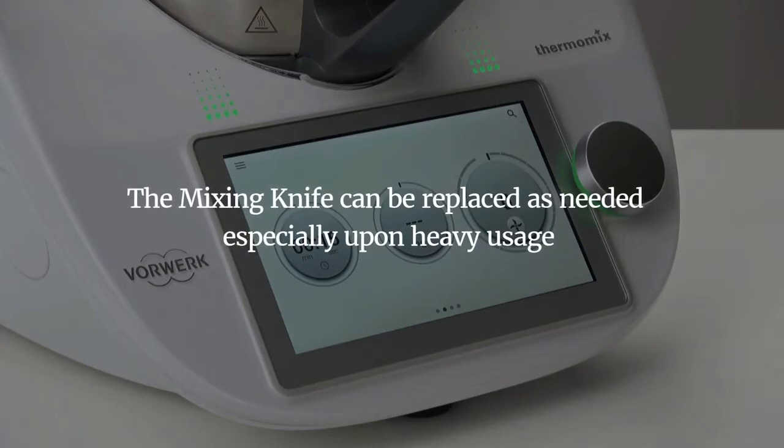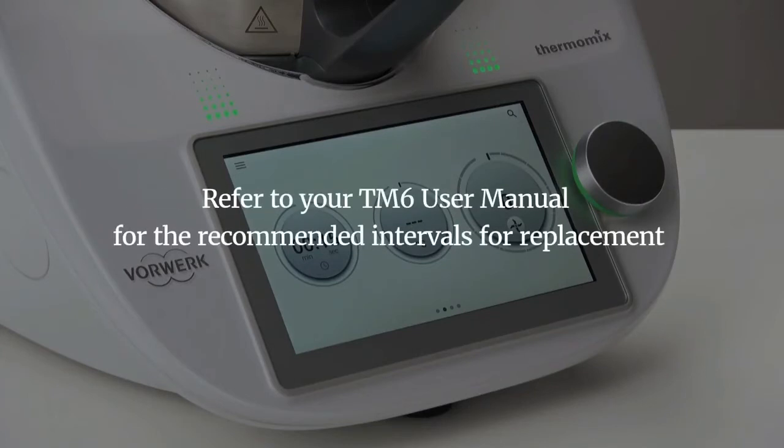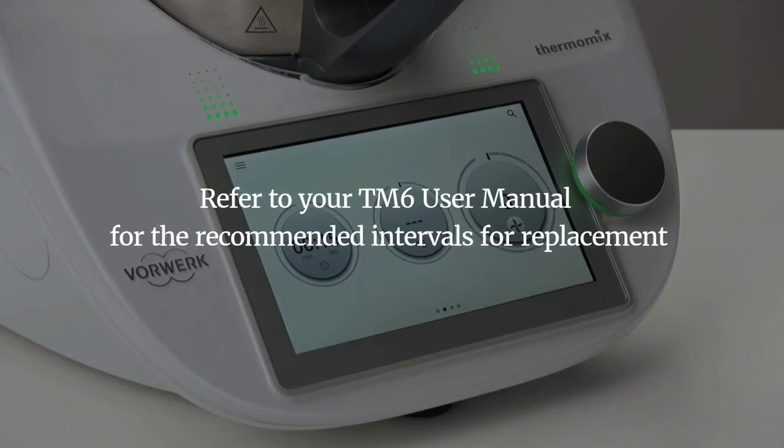The mixing knife can be replaced as needed, especially upon heavy usage. Refer to your TM6 user manual for the recommended intervals for replacement.